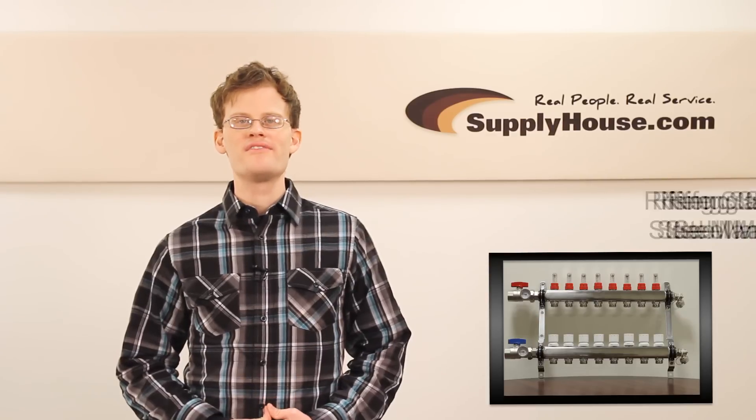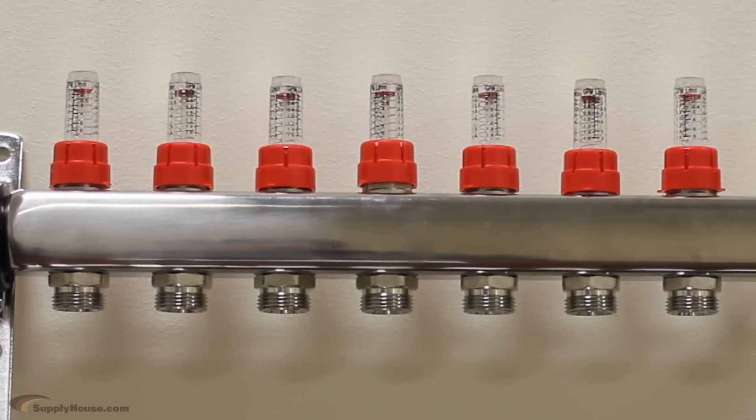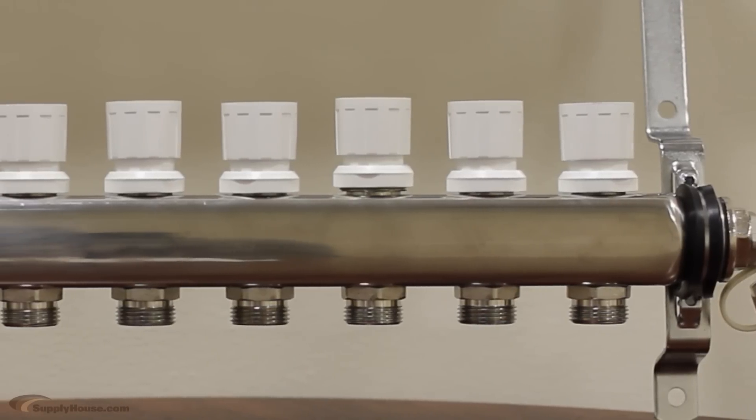Hi, this is Tom from SupplyHouse.com, and in this video we're going to talk about Rifeng stainless steel manifolds. These manifolds are used for radiant heat, baseboards, and other hydronic heating systems.